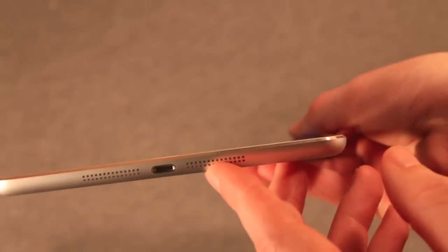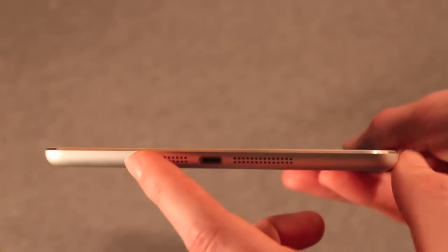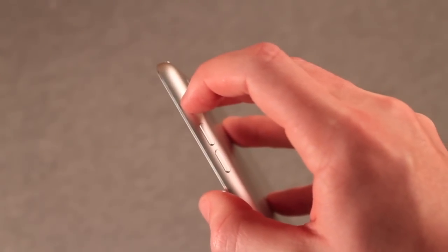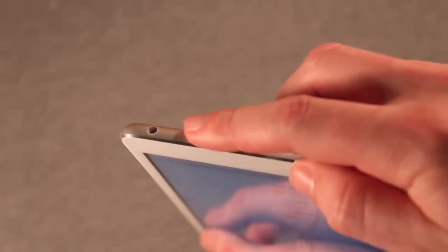On the bottom, we have the newly added Lightning connector and stereo speaker grills. We've got volume rockers which have nice tactile feedback — no problems there. And the rotation lock slash mute switch depending on how you set it in the software. On the top, you have the power sleep-wake button, a microphone, and a 3.5mm headphone jack.